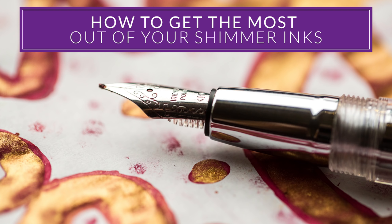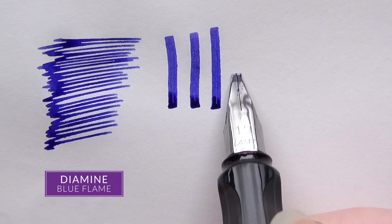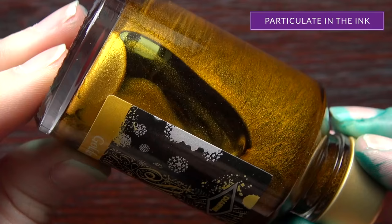I know you're probably curious as far as how you get the most sparkle out of your shimmering inks. I've got some tips to make it easier to have a better experience, and I'm going to take you through each one. The first one is how to actually fill your fountain pen.